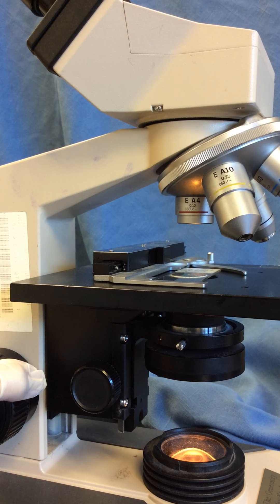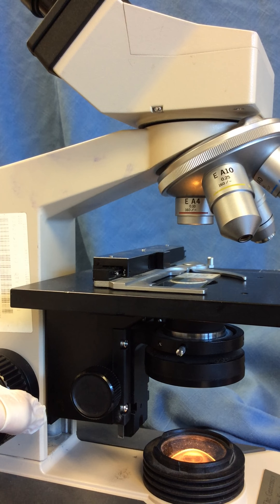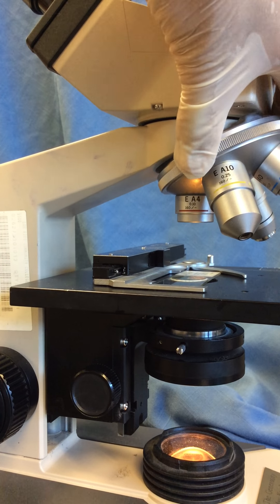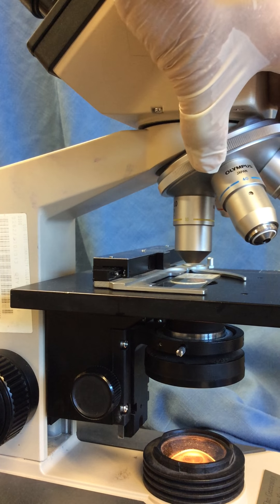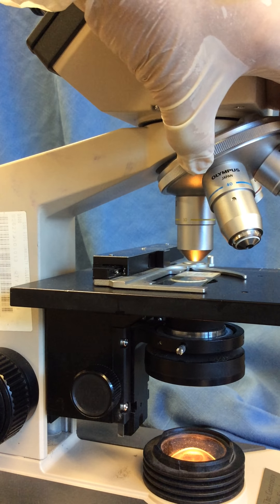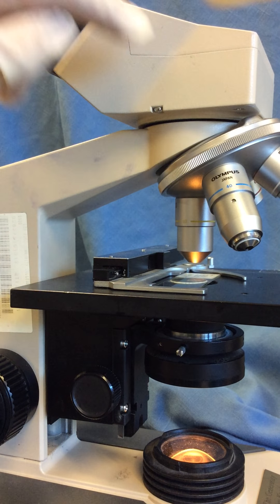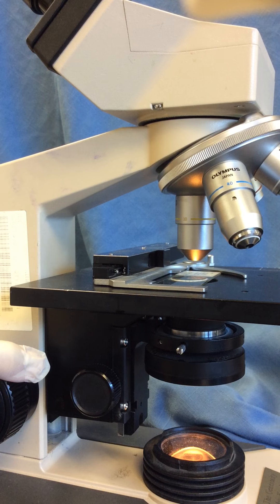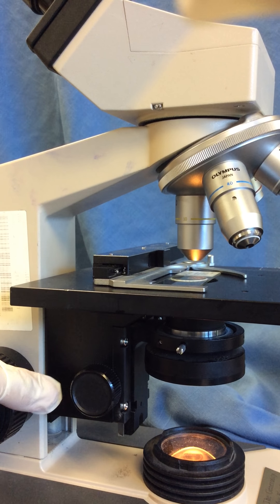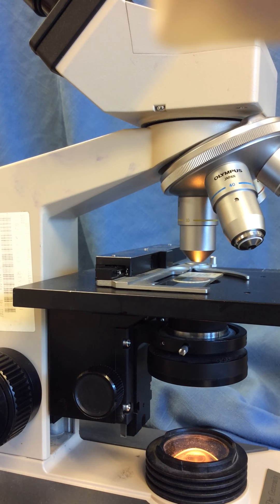Looking through my oculars, I bring my microbe into focus using coarse focus adjustment, then I revolve the turret — the revolving nose piece. That click is important because it tells me my low power lens is now in alignment with the lens and mirror systems above. In theory the microbe should still be in focus, but I might need minor adjustment using coarse or fine focus.